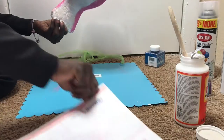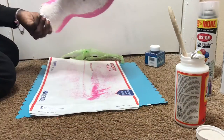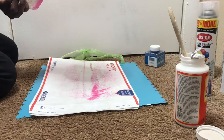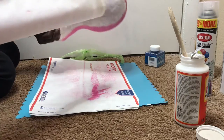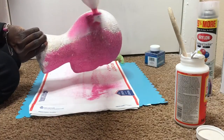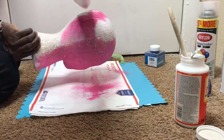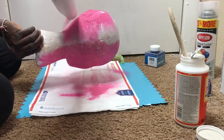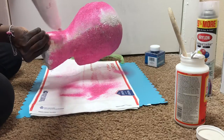All right, we're just going to do the same step all over again. I'm going to move this one back here and now I'm just going to do the same dump method — just dip the glitter all on it. Try to make sure you keep it on your mat so that you can keep up with it.